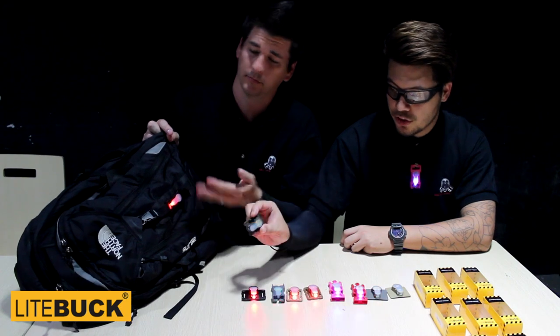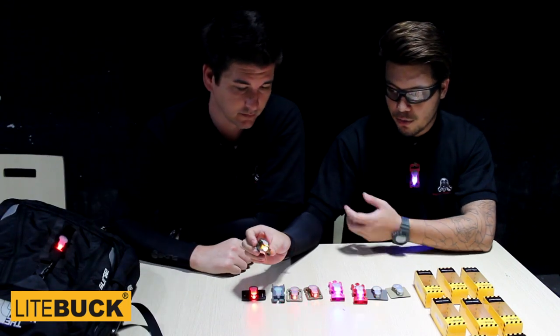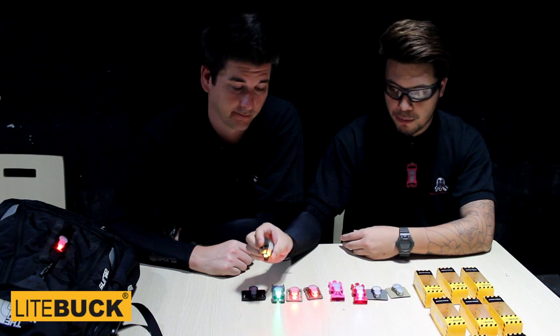A very interesting one is actually this one here — this is rail mounting. You can mount it on any Picatinny rail that you have on your AR or your pistol.